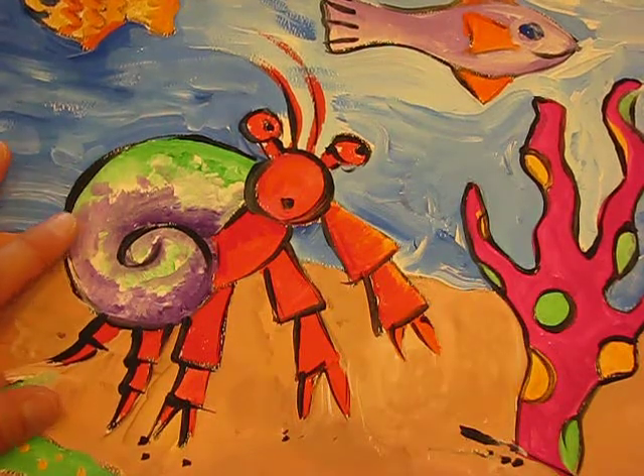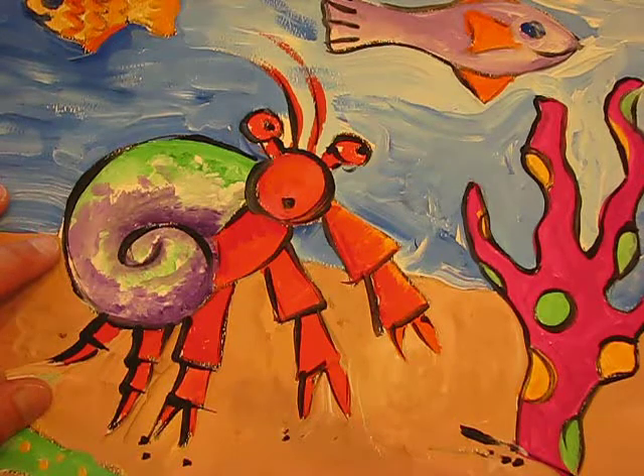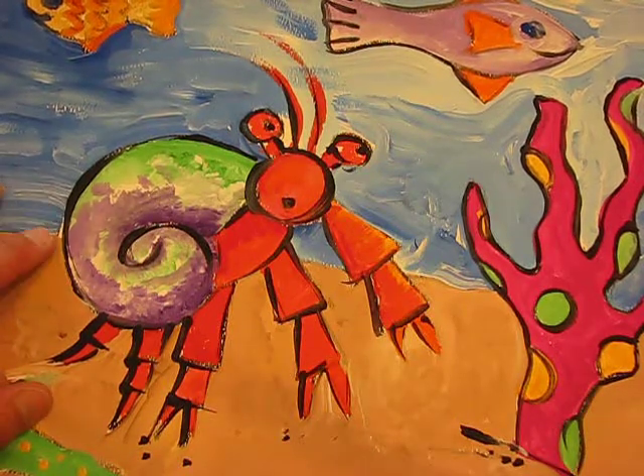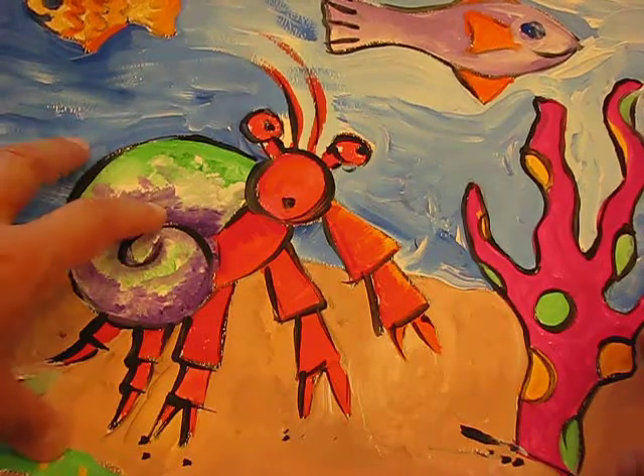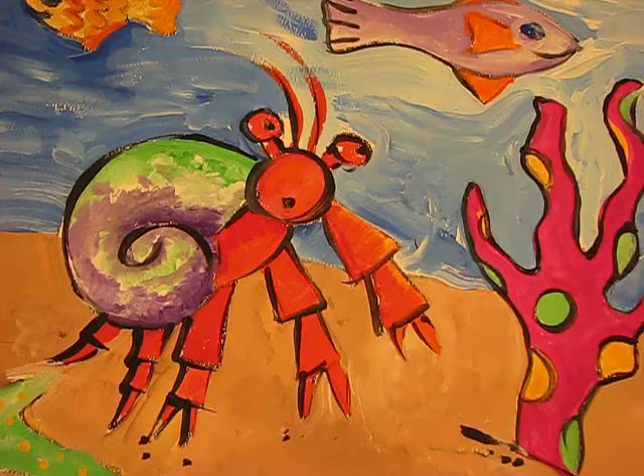Okay boys and girls, today's lesson is going to teach you how to draw your own hermit crab. We've already listened to the Eric Carle story, A House for a Hermit Crab, and now we're going to take that idea and the inspiration from some of his illustrations to create our own artwork.